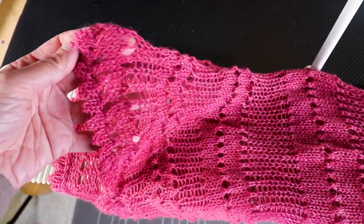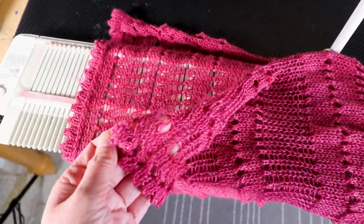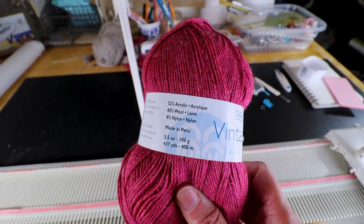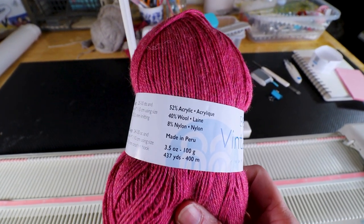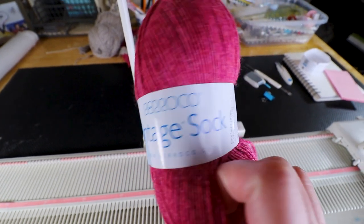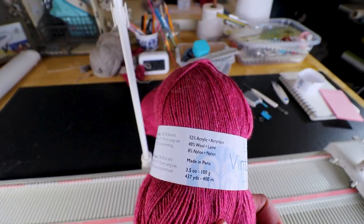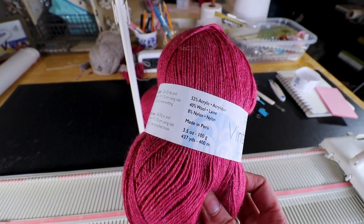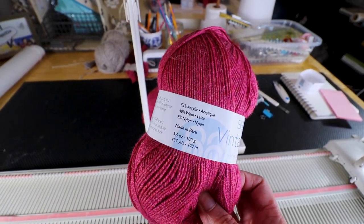The yarn I'm using is Barocco vintage socks. I like their vintage series — they come in different weights and this one is sock weight so it's thinner. They still have some wool so it's very good value and they come in many different colors.